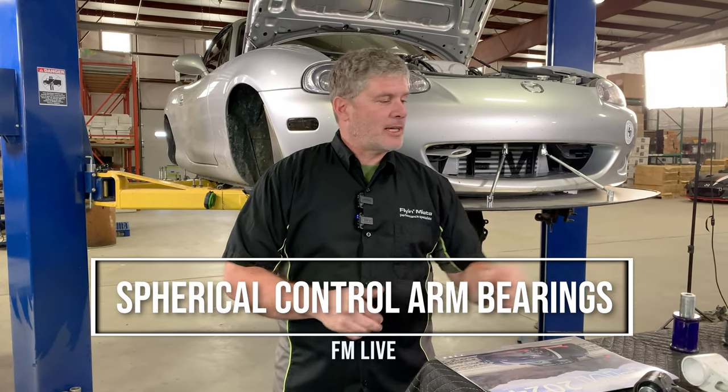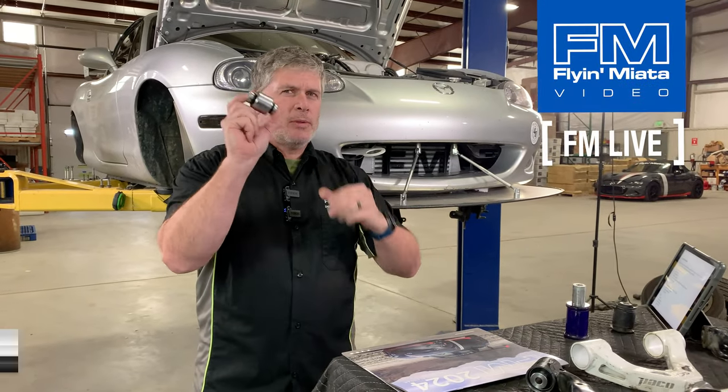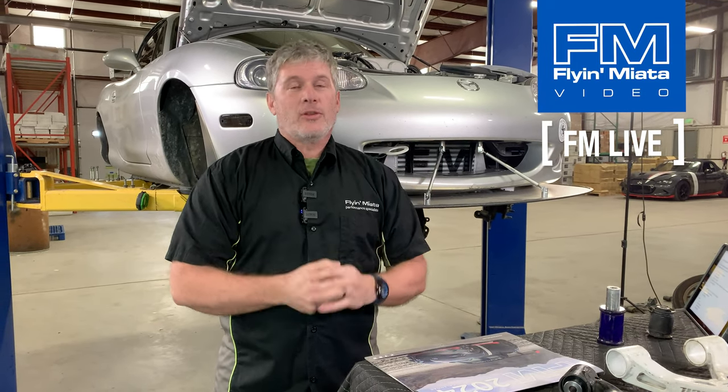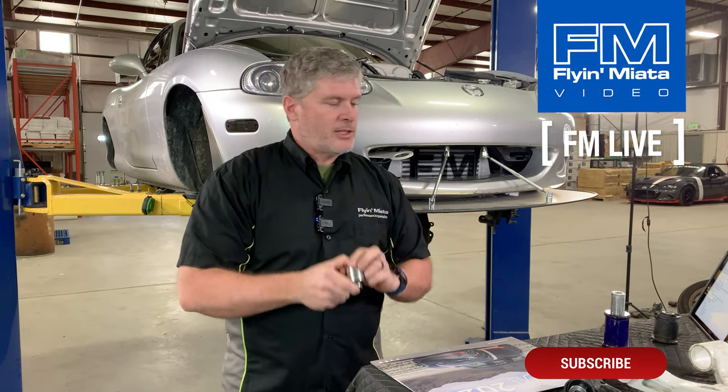Hello Miata Internet. It's Keith Tanner here from Flying Miata and today I'm going to be talking about a spherical replacement for your suspension bushings — why you might want this, what does it do, is it suitable for a street car, how hard is the installation, all those sort of questions.